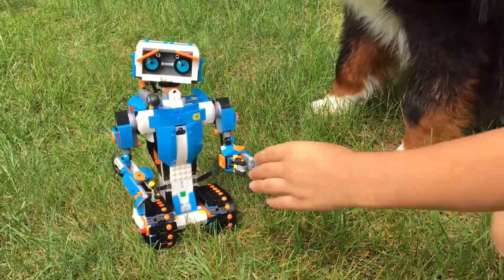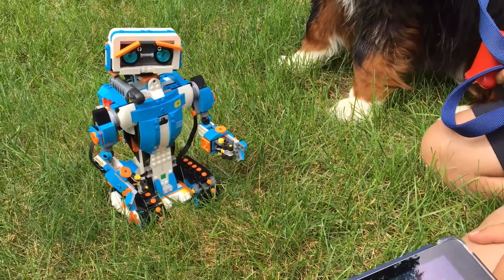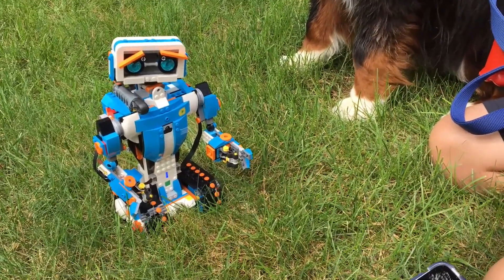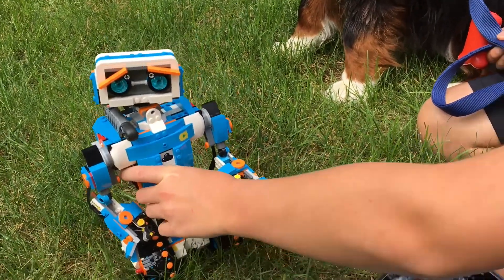He needs more grip. Let me try something. He doesn't really seem to be wanting to work on grass. My tracks are getting sore.